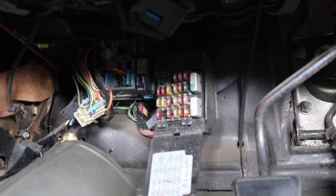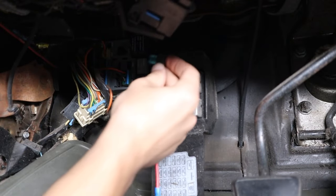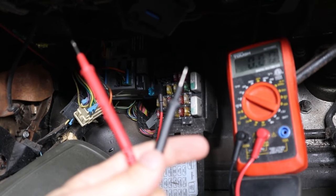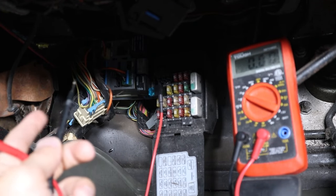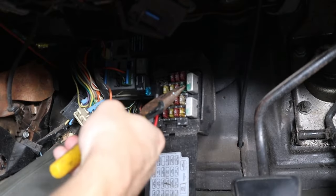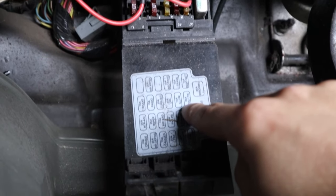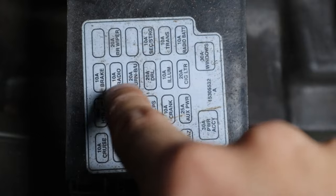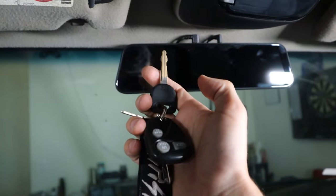Now we need to find a fuse that is always powered on and a fuse that is only powered on when the key is turned over. If you want to make sure what is getting power when the key is off, you can get a voltmeter — put one lead on the ground, any bolt going into the car chassis, then put the other on the outside. The battery I plugged into the cigarette lighter, and for the accessory I used the radio. For the ground I found a bolt that goes to the chassis. Now let's see if it turns on.